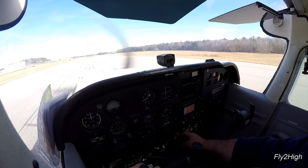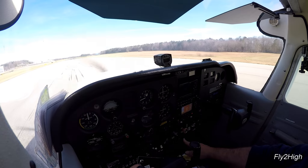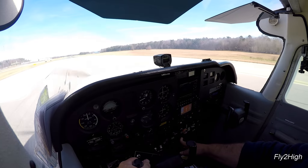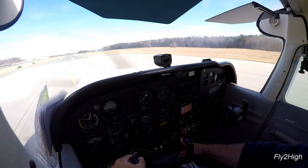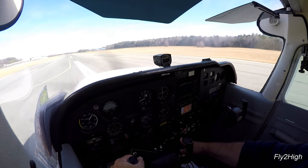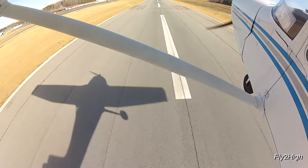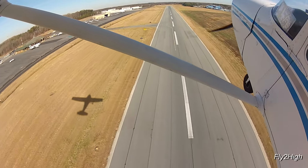Another short field takeoff. Hold the brakes and throttle up. Brakes release. Rotate at VX and hold that attitude. Climb briskly to 50 feet AGL, then flatten out a bit and climb normally.